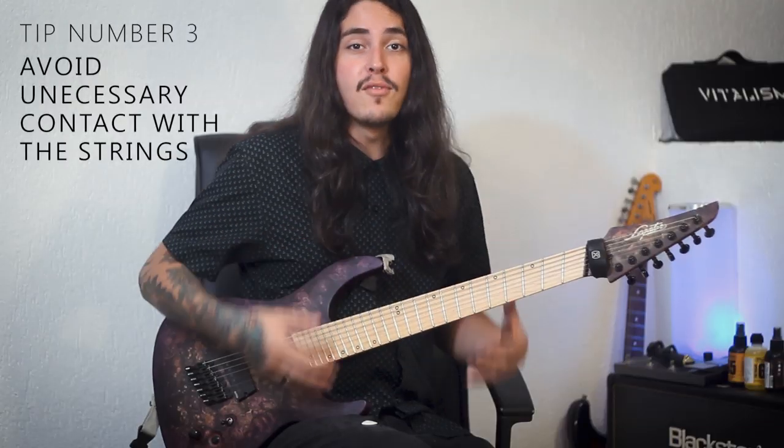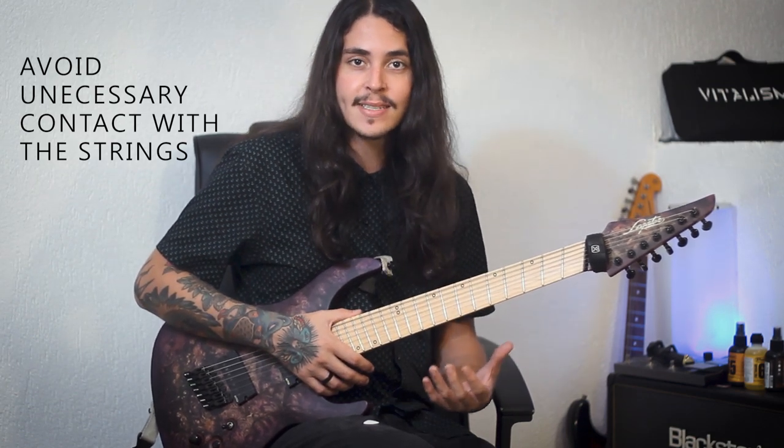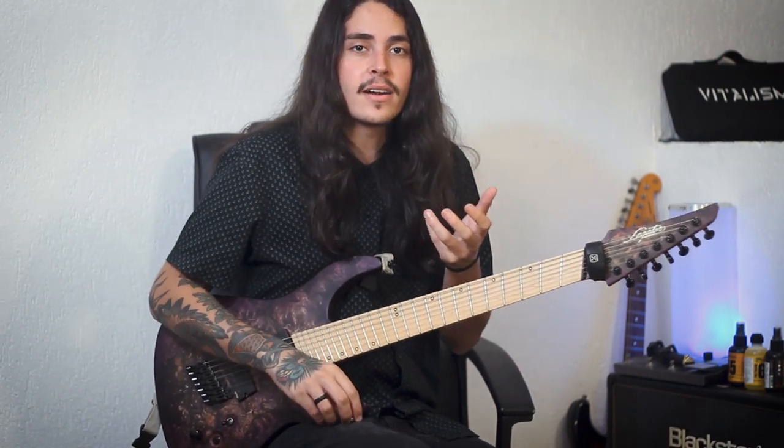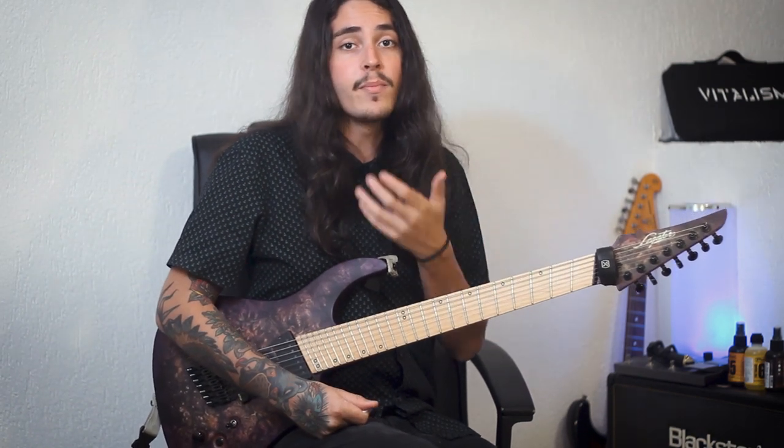Now tip number three: avoid sliding your fingers through the strings. This happens a lot — you've probably heard it before. When we are playing chords and transitioning from one chord to another, you might have heard that little squeaky noise that happens in between chords. So try to pay attention to that and try not to make these squeaky noises. You can have many different strategies to avoid that. I'll give you a quick example right now, playing first with these squeaky noises and then without.